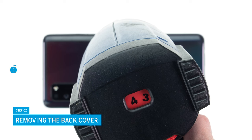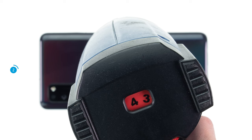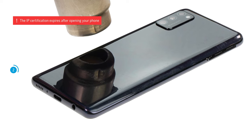After removing the SIM tray, you have to heat up the adhesive first. Run a hot air device, such as a hairdryer, evenly over the edge of the back cover for a few minutes. Note that the specified IP certification expires after opening your phone.